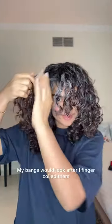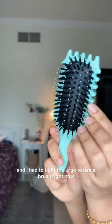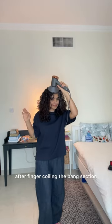This is just out of habit and I want to see how my bangs would look after I finger coil them. I got a new brush just a few days ago and I had to fight the urge to use it right now, because with the fresh cut the bangs are so vulnerable. I don't want to use a brush and over-manipulate them.